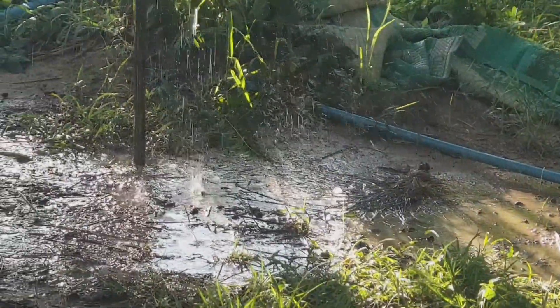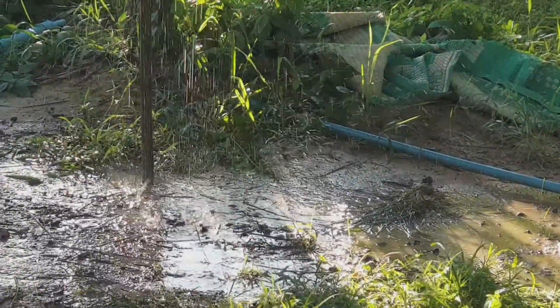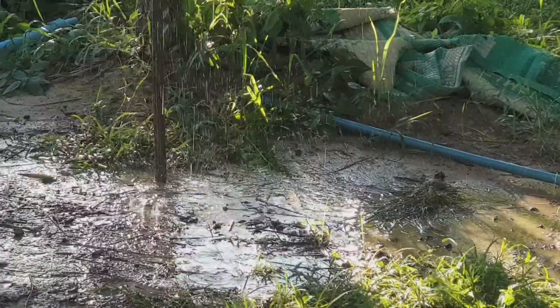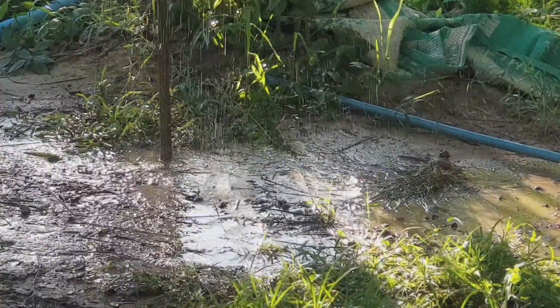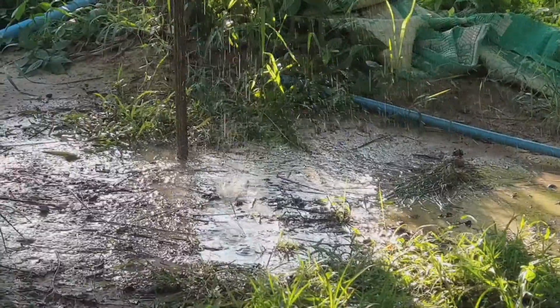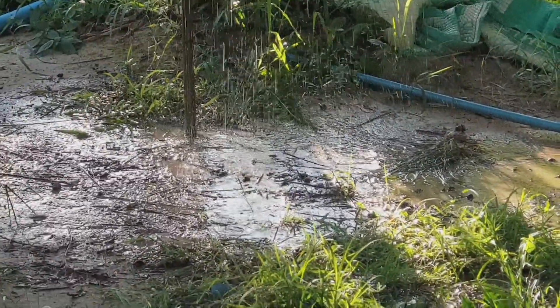You can see the water dropping from the coconut tree — very strong — and it never stops, 24 hours. This is very useful for people who are living near a mountain or near a river that has water flowing.